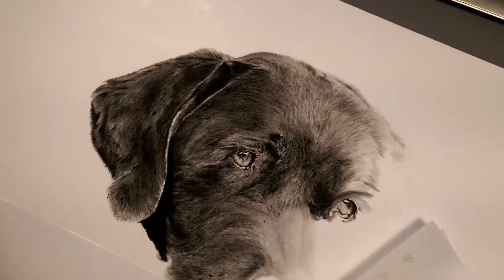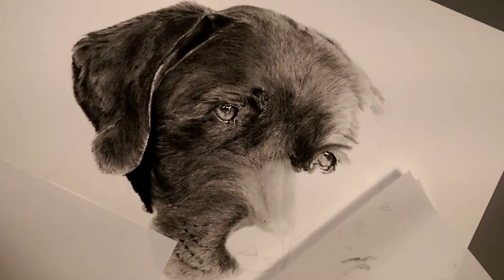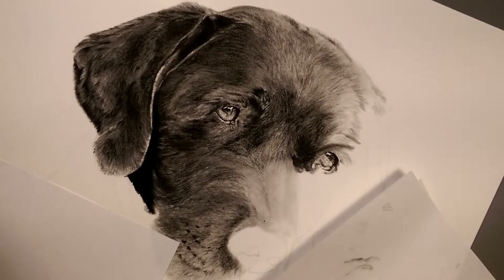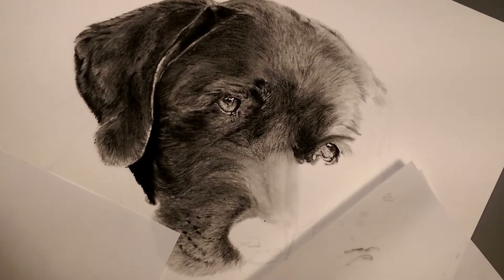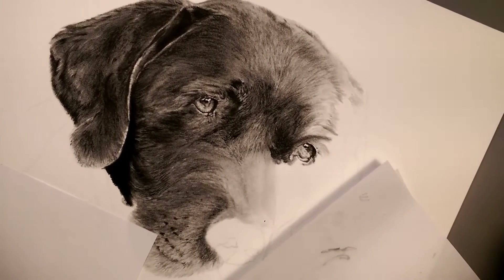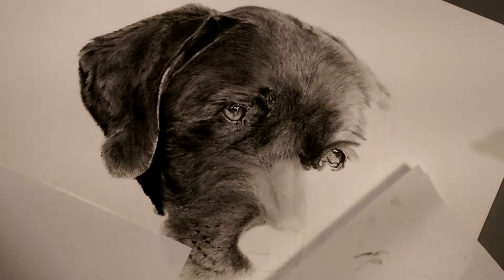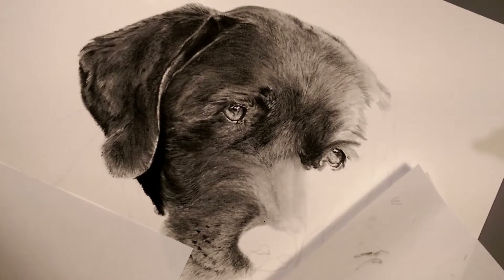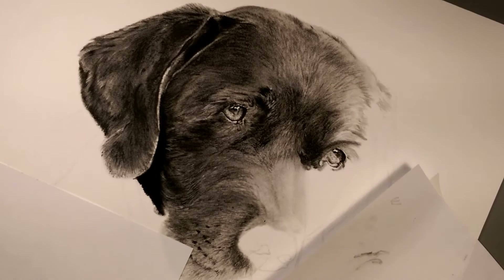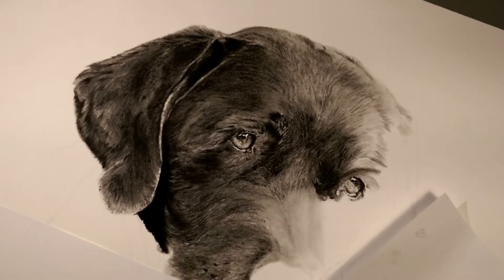Hopefully you guys can see this and it makes some kind of sense in terms of perspective — sorry I know it's angled, deal with it please. Decent lighting, camera steady, I think we're good. I'm going to try and get this closer so you can really see.